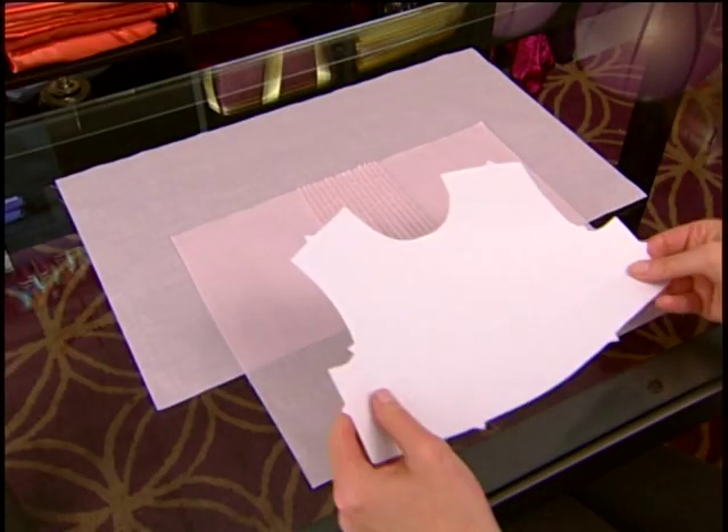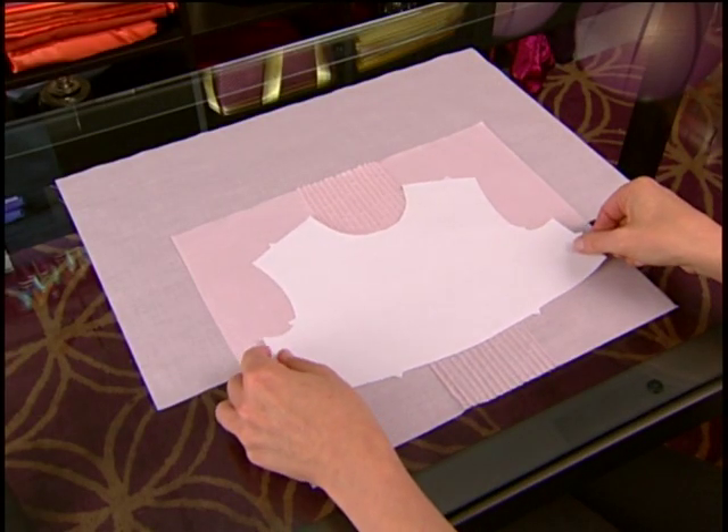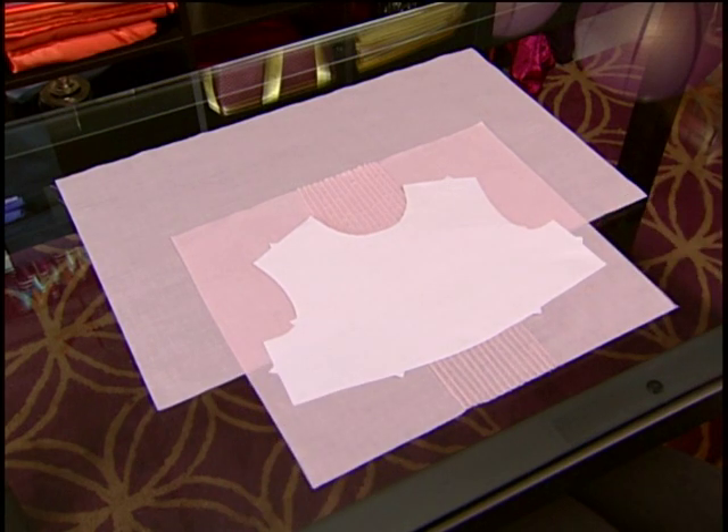Because creating pin tucks will cause the fabric to draw in, do all tucked rows first, and then cut out the fabric from the pattern piece.